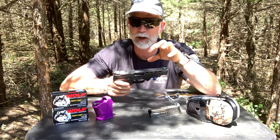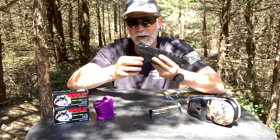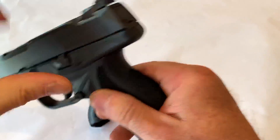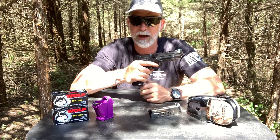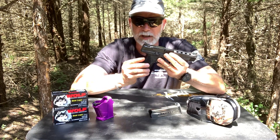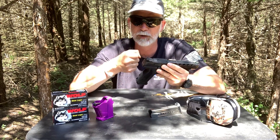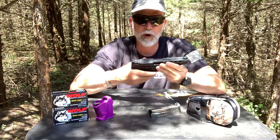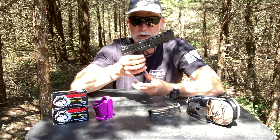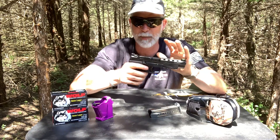Just like the other Rugers, it's got the little window here so we can see if there is a cartridge in the chamber, which I like. The grips are also an improvement - we have the same replaceable grips, you just unscrew them, they pop off, and we have small, medium, and large, which is great for customizing palm swell. What's different is the texture, and to me this is a huge improvement. I held the standard Ruger American and although it doesn't look a lot different, it does feel a lot different.